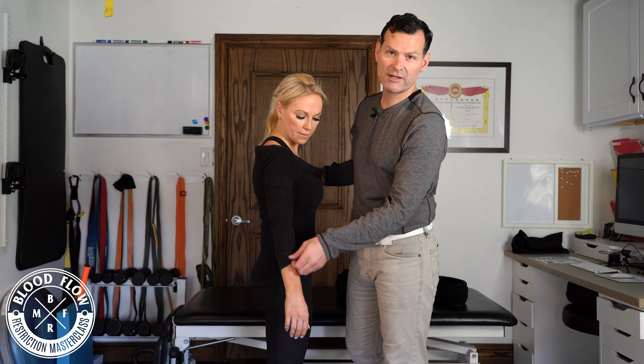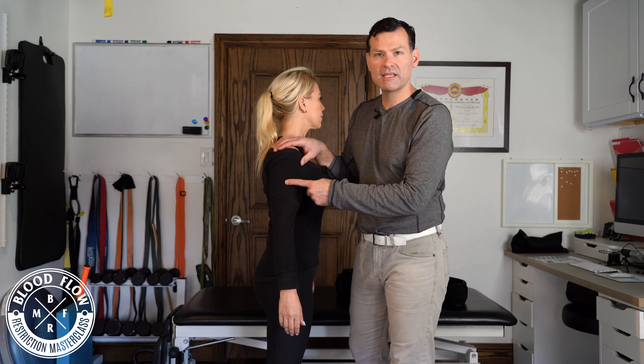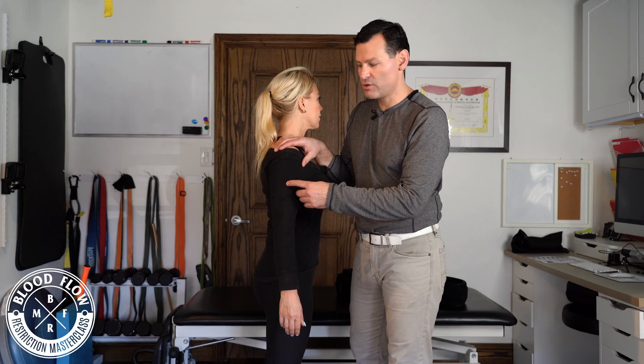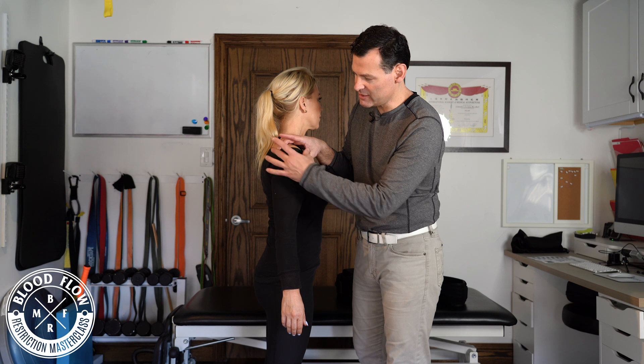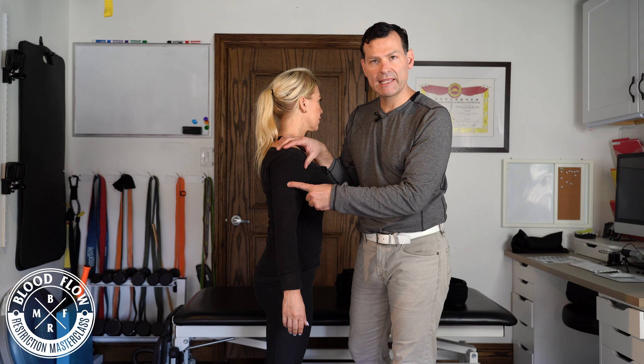The first thing we need to do is look for a couple landmarks. My first landmark is going to be the deltoid tubercle. Where the deltoid comes in, you'll see this nice V, and it comes right to that point. That's my first landmark.